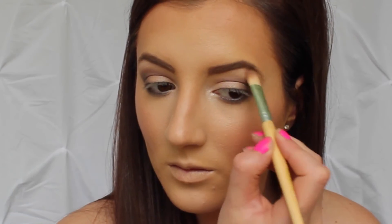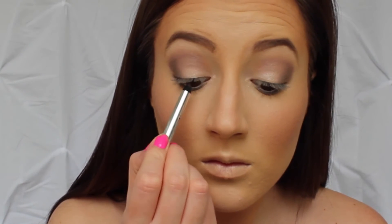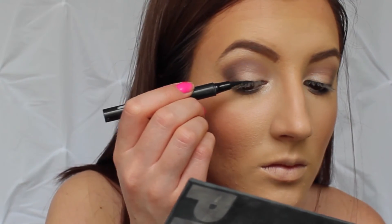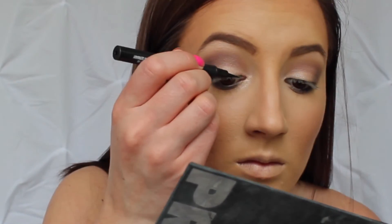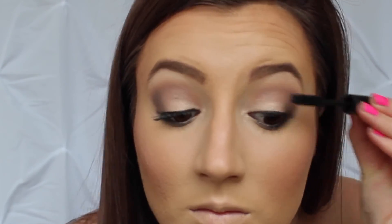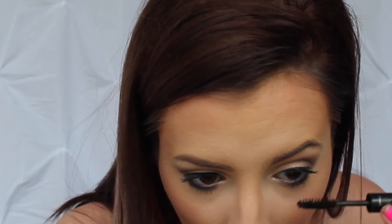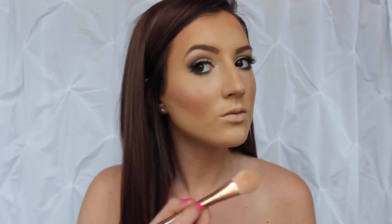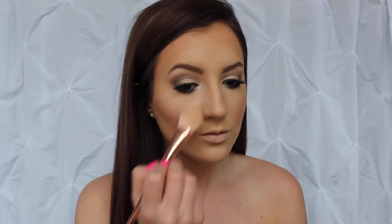Now I am highlighting the inner part of my eye to open it up and make it a little brighter, and highlighting my brow bone to brighten everything up. I am going to be lining my waterline, which will help make your lashes look a little fuller and give your eye some definition. I am lining my upper lash line using a liquid liner to prepare for fake eyelashes, and applying some mascara to prepare as well. After that, I applied fake eyelashes. Then I am highlighting my face starting at my cheekbones and highlighting everywhere you would normally highlight.